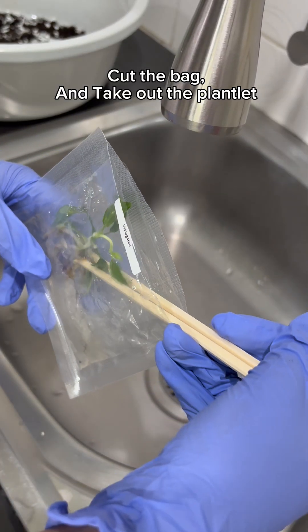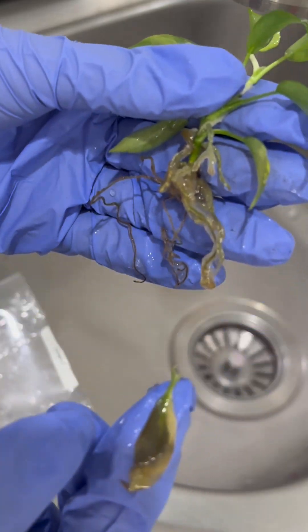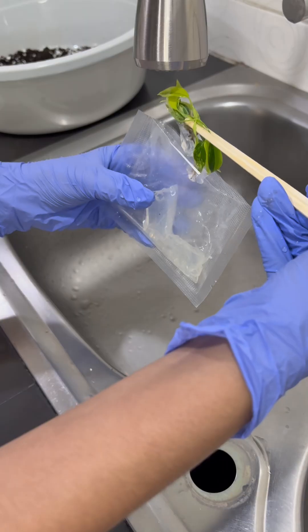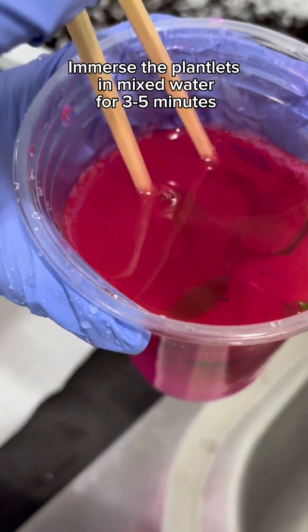Cut the bag and take out the plantlet. Pull out the dry leaves. Use a gentle brush to clean gel from the roots. Immerse the plantlets in mixed water for three to five minutes.